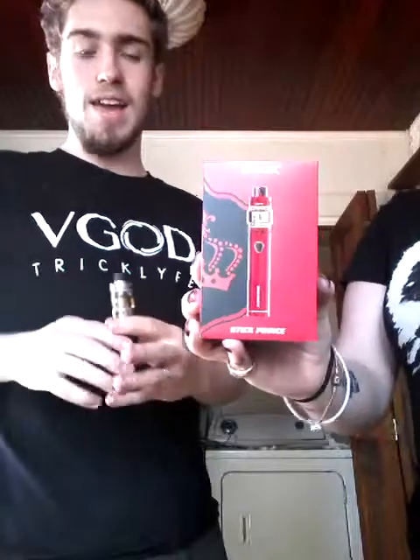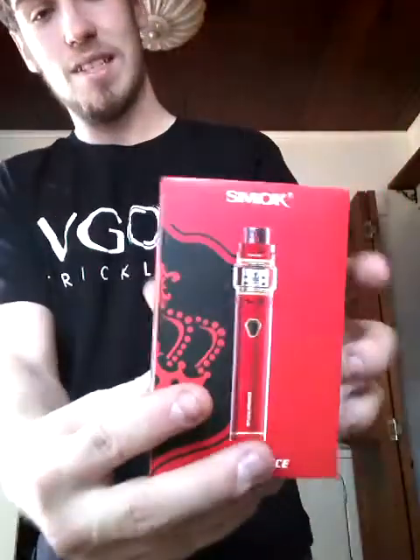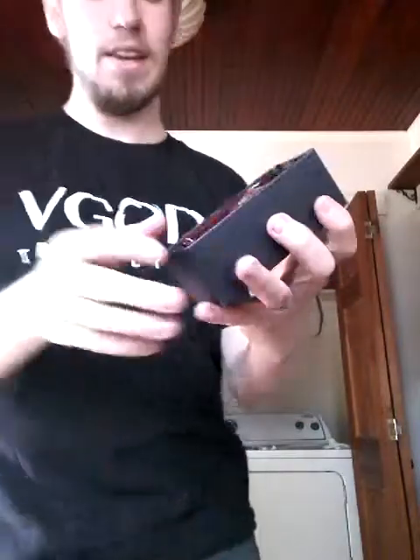This beautiful little tank mod is an insane starter kit. We're gonna be taking a look at that and take a look at the outside of this package. I have opened it — I couldn't resist. You guys all know me, I couldn't wait, so I got impatient. It's got that beautiful smock coloring. And let's get a look at what we got here.